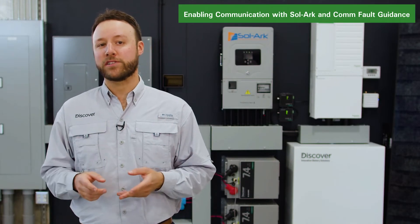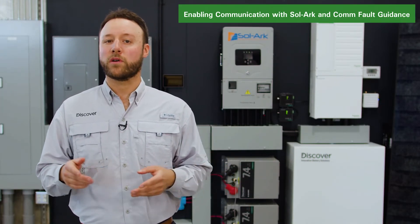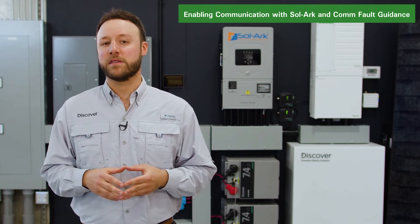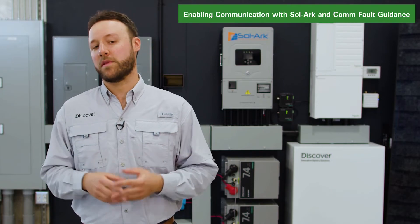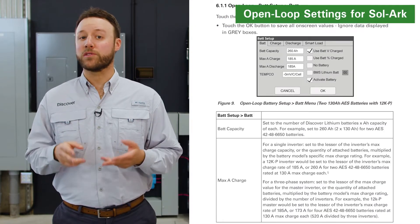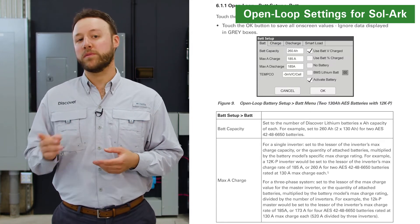As a precautionary measure, we recommend first programming the SOLARC inverter with the correct voltage-based open-loop parameters before setting up the system to function in a closed-loop configuration. Referring to section 6.1 of the LINK2 SOLARC user manual, you will find the list of SOLARC open-loop settings.